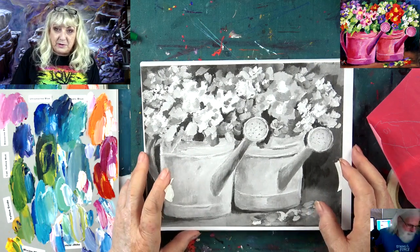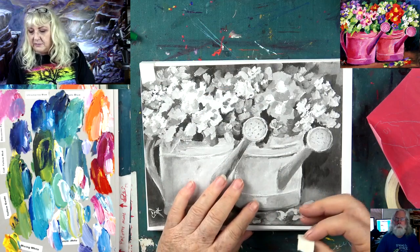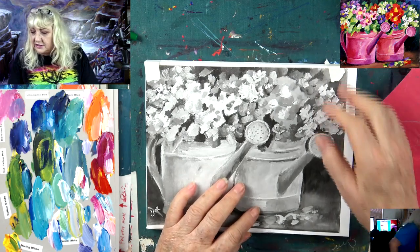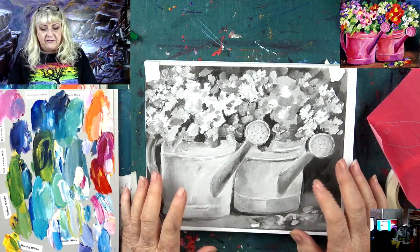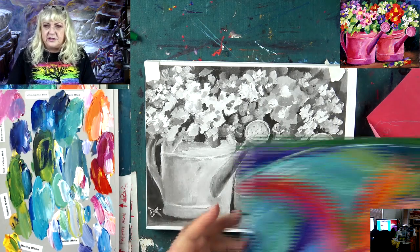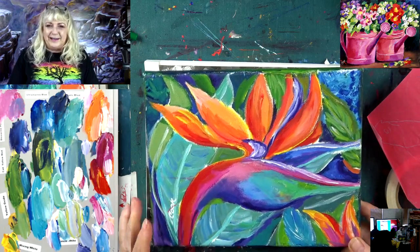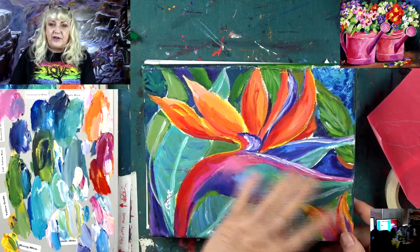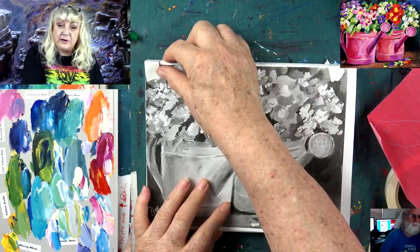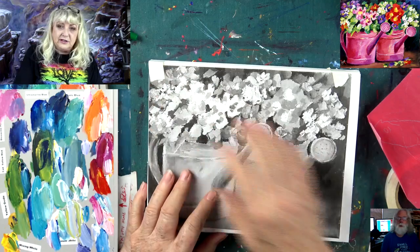We had a great time last night. I'd show you what we painted but I don't see it - oh, there it is. The bird of paradise last night was really one of my favorites that we've done. If you haven't done this, you can freehand it - you don't need a traceable for this. But for the purpose of expediency, we have the traceable available.